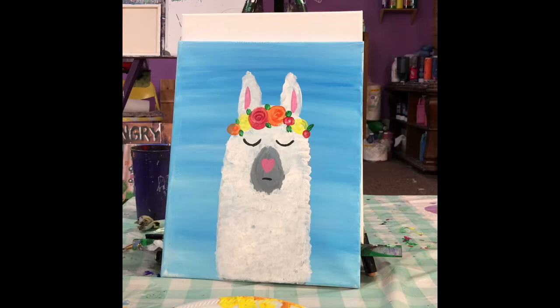Welcome back for another tutorial here at the Angry Easel. Today we're going to paint one of our favorite llamas. We're going to continue to use our red, blue, and yellow primary colors, as well as some black and white.